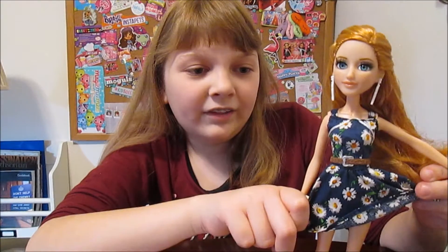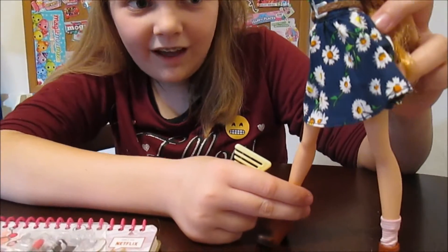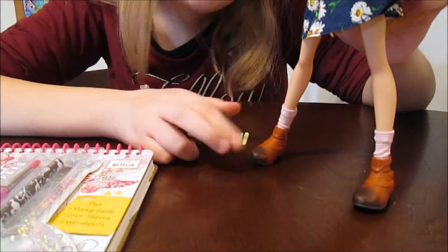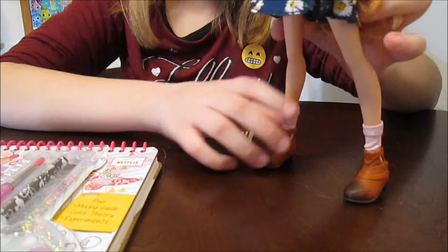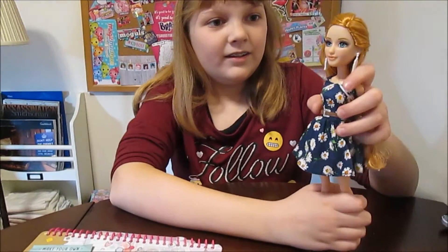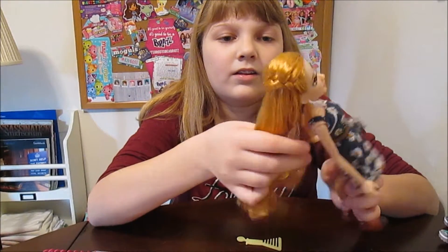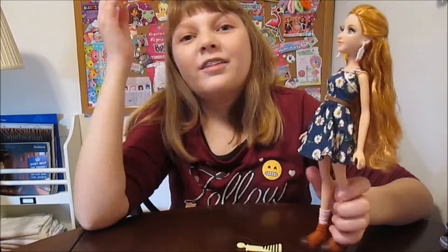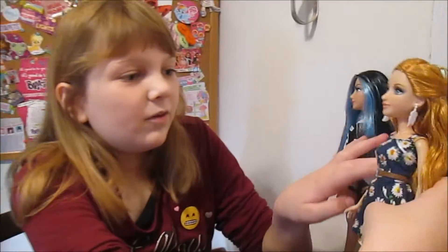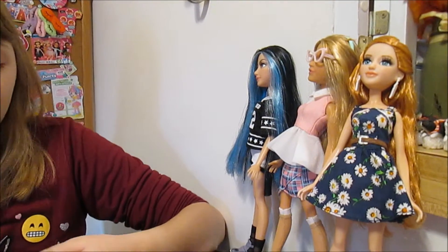She's got her little daisy dress, her little belt, and little striped pink socks. And her dirty boots, which I think is so cute — they made them look like she was out working in the field or in the garden. Her boots look worn, so that's kind of interesting. She's very pretty. We have the deluxe Ember also, and I think I like this one better doll-wise — I think she's prettier than the deluxe. That's our collection so far from the basic line.